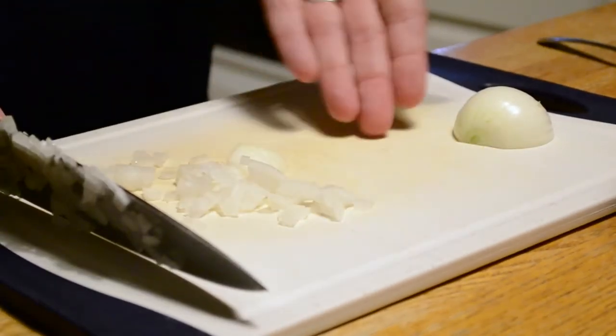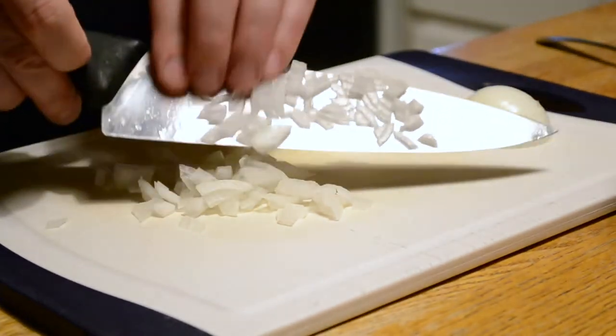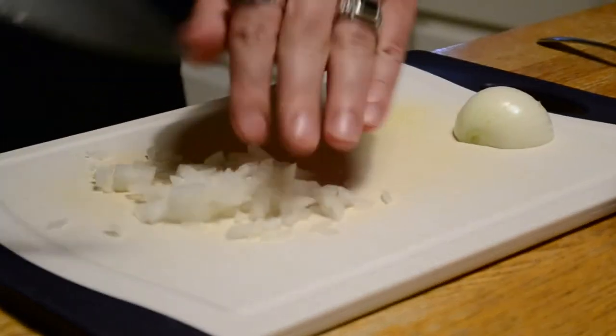You can see I'm going to take what's left of the onion there, turn it on its side, and dice that up as well. Got to clean off the blade here real quick, and we'll move on to our next chop.